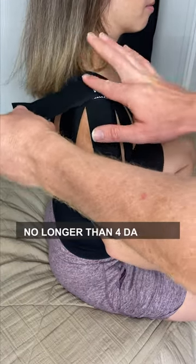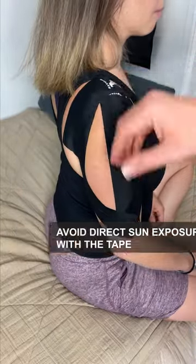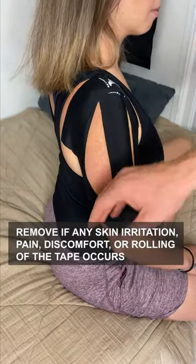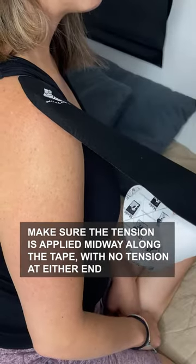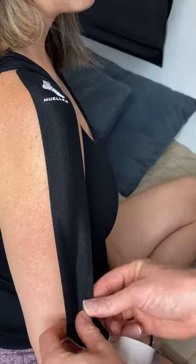Keep the tape on for no longer than four days max. You can shower with it; avoid direct sun exposure with the tape. Remove if you have any skin irritation, pain, discomfort, or rolling of the tape occurs. Make sure the tension is applied midway along the tape with no tension at either end — simply lay the ends down over the skin.